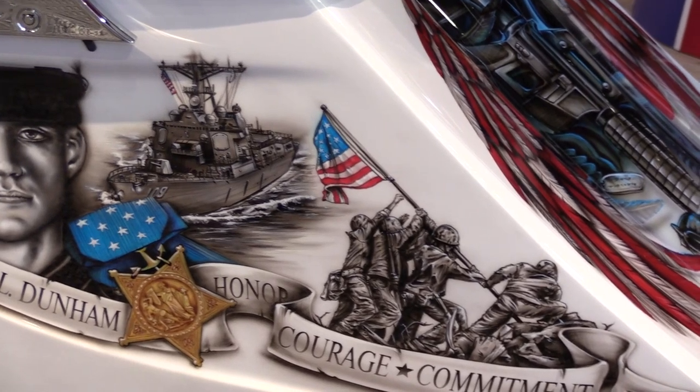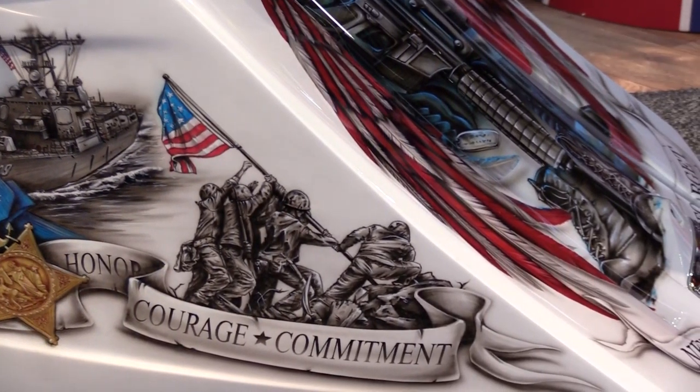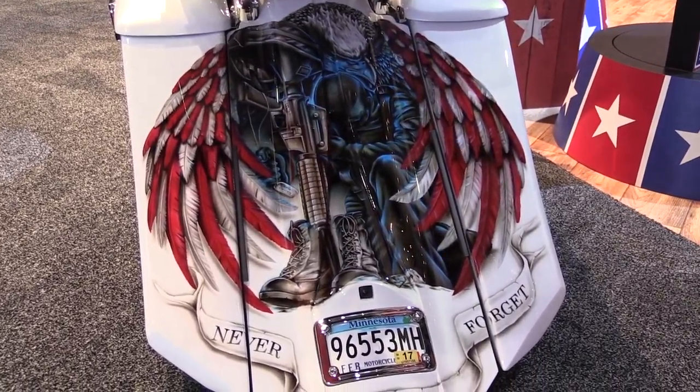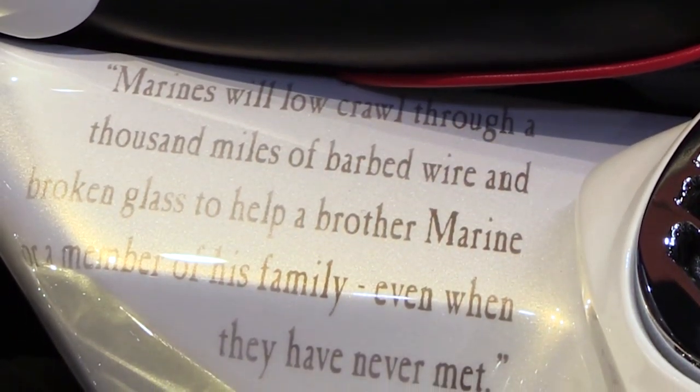We did the focus on the Medal of Honor and the flag. And then in the back, he gave me free reign — he just wanted a kneeling soldier with the gun and the boots. I surprised him with the eagle and turned it into a flag so I could add a bunch of color on the back. He was just ecstatic. I think it came out pretty good. They did a good job to get it to where it's at now.